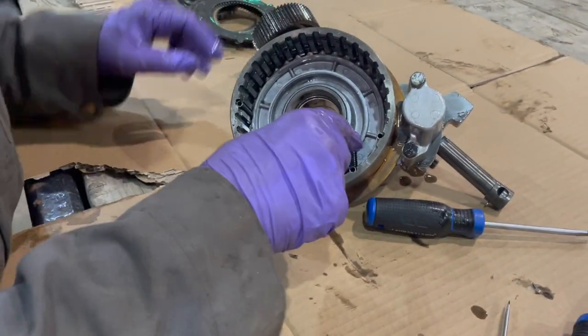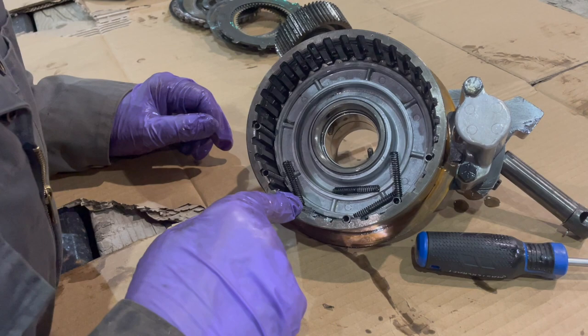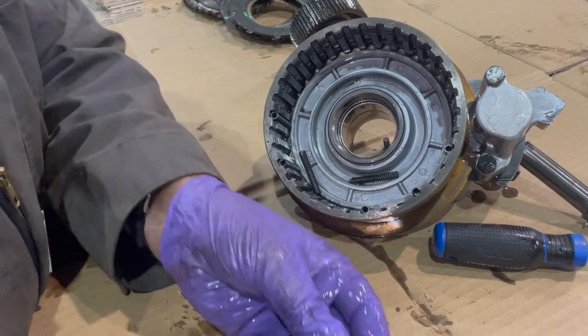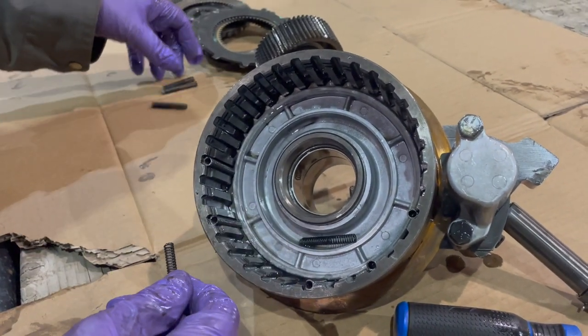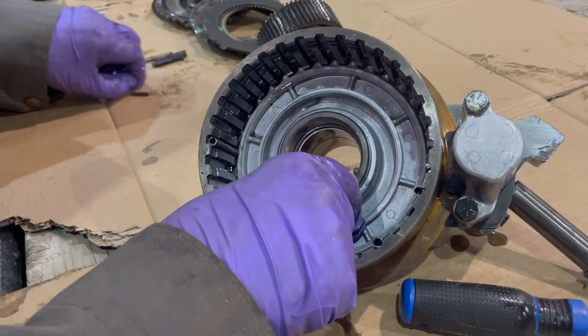The fibers look good. Now we're going to take the springs — the springs are every third groove — and inside each spring there's a pin. We have to get them all removed with their pins.